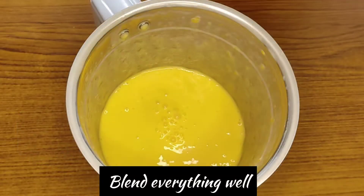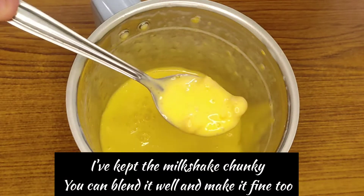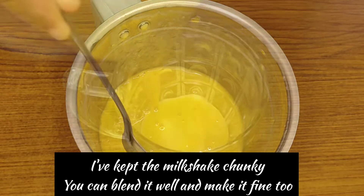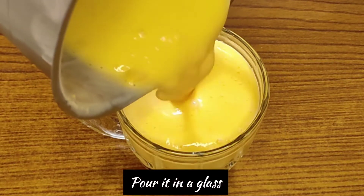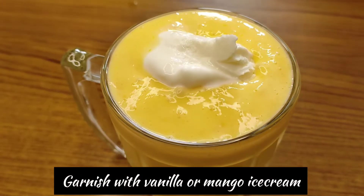You have to blend all the ingredients. Now we are ready for our mango milkshake — I have added 2 cups of vanilla ice cream.